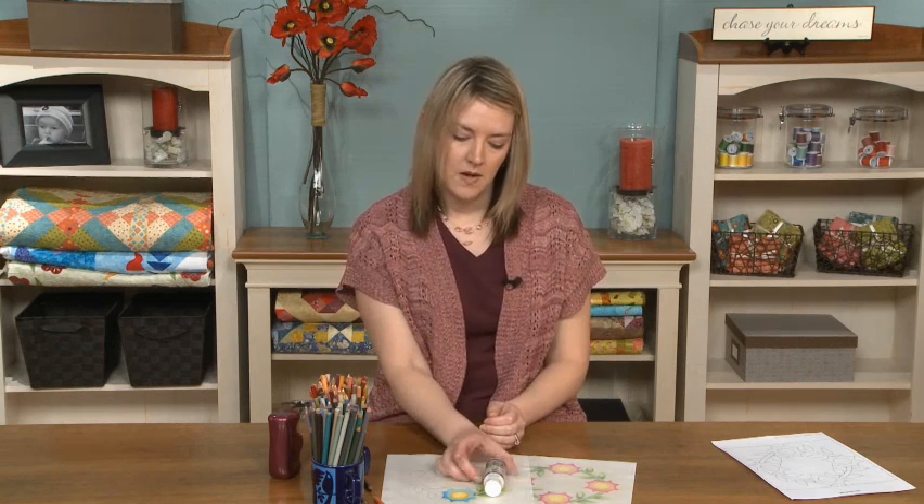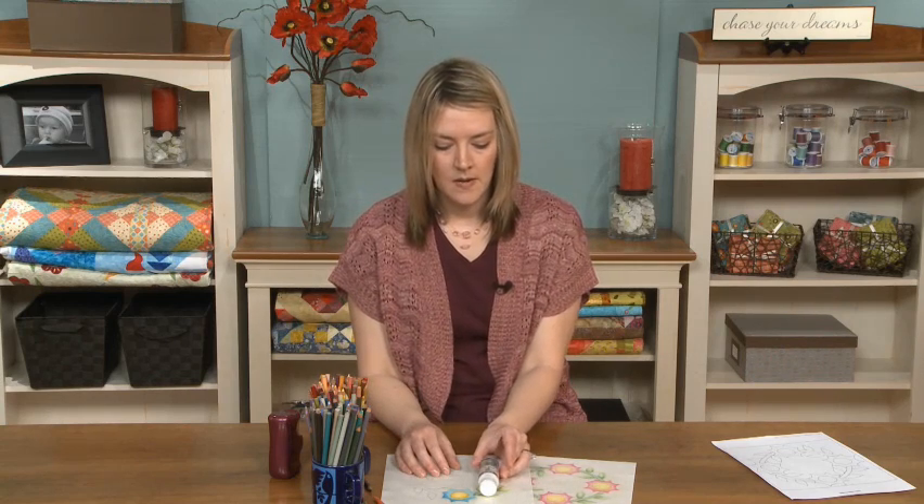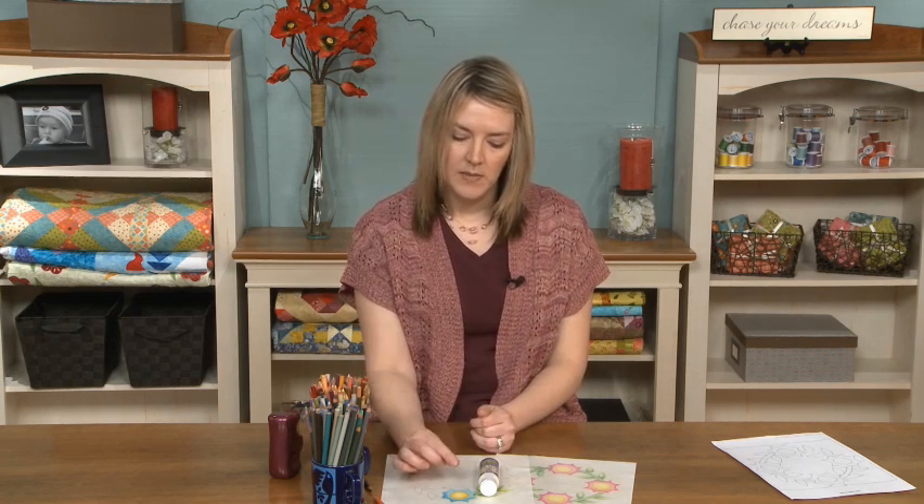It's got a creamy consistency and it's clear when it paints on. So you just get a nice paintbrush that you're not going to use for other projects and just paint it very carefully over the colored areas. When that's dry, flip it over on your padded surface and press it with a hot dry iron to heat set the color.